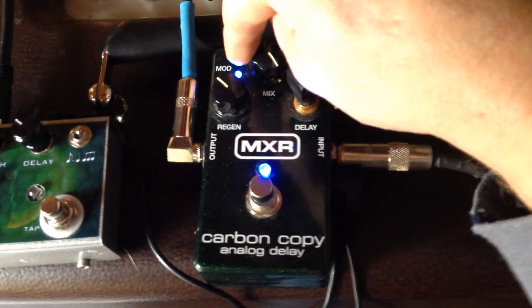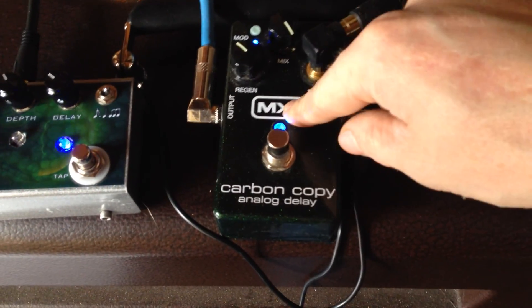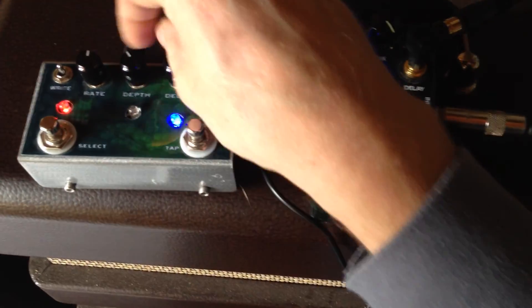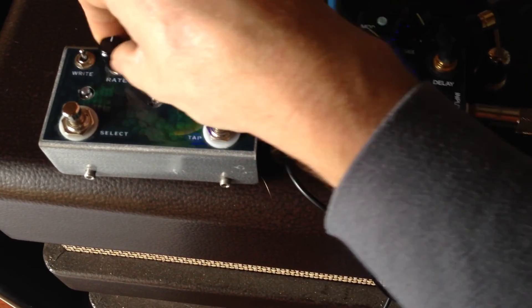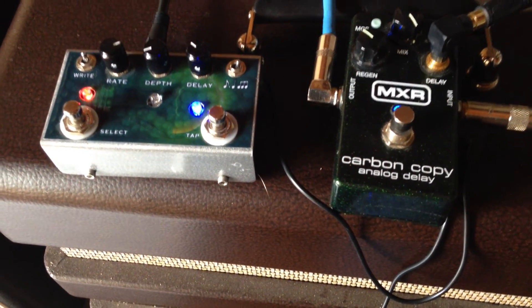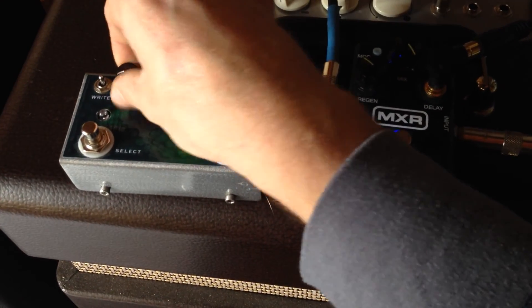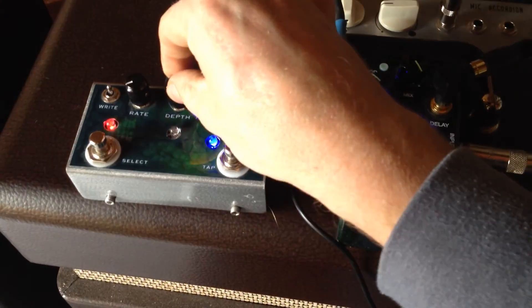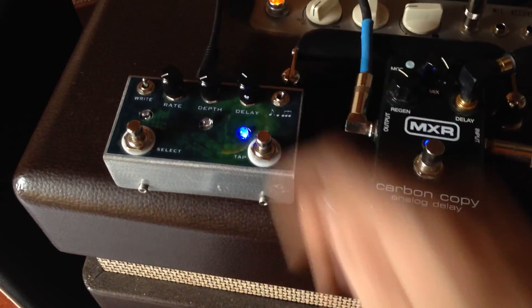The carbon copy has modulation that you can set on and off. Normally you control it with little trim pots inside, which is basically a set-and-forget. But now with this unit you actually control the rate and depth of your modulation. Crank the rate way up and make the depth go low — you can get really spacey. Or dial it in just a little bit for a nice, real chorus-y style modulation.